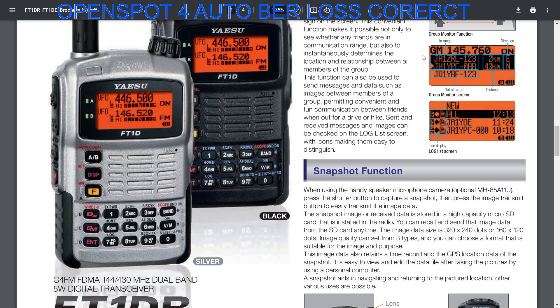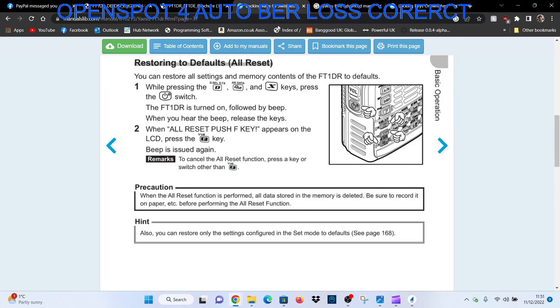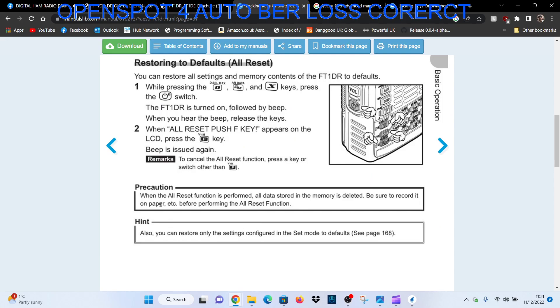Now there is an option that it says here — let's have a quick look at this manual. When the all reset function is performed, all data stored in the memory is deleted, so be sure to record it on paper.